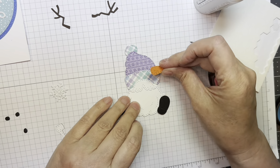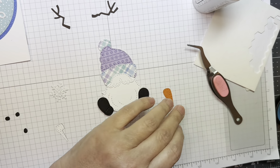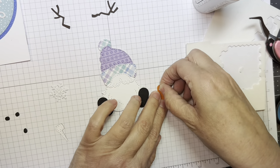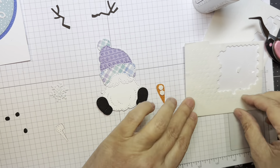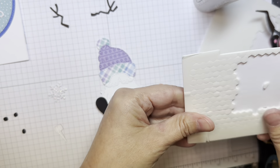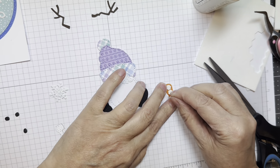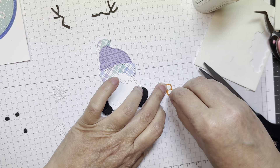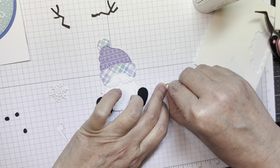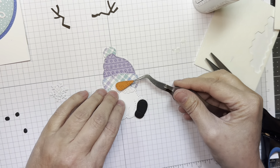The little carrot nose was cut out of orange zest cardstock from Paper Tray Ink, and I'm going to pop that up with some Stampin' Up Dimensionals — the mini ones. I'm just going to trim a nice little triangle to put right at the base of the nose just so it doesn't dip, and then I'll add that to my card front.